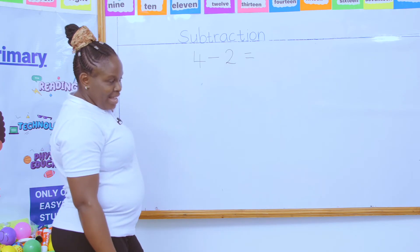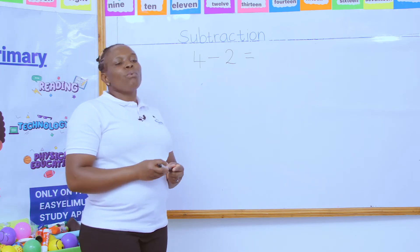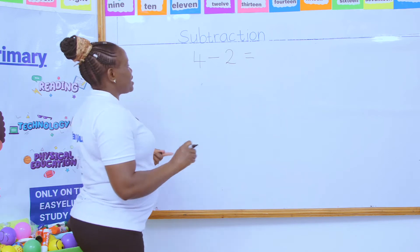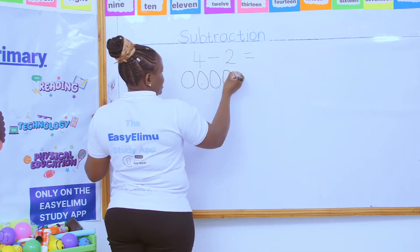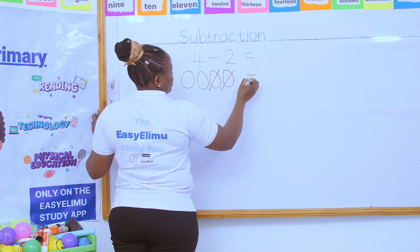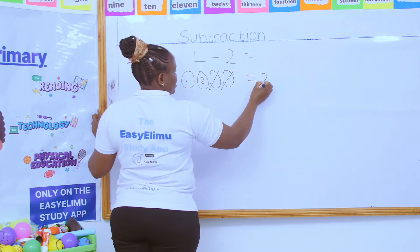Does anybody have an idea? A student says: I can use my fingers. Yes, that's one good way of calculating. Another way is I can use counters by drawing. So I will draw four counters. Then I'm taking away two. How many will I be remaining with? One, two. Very good.